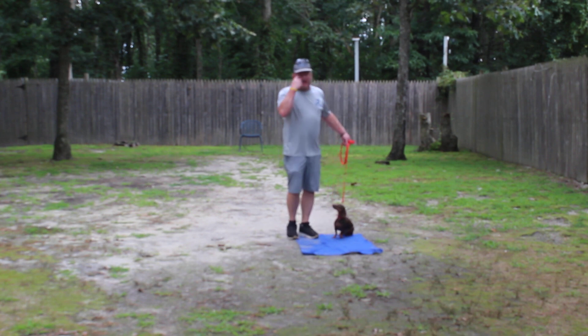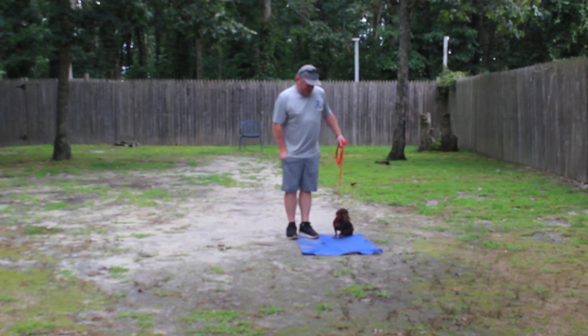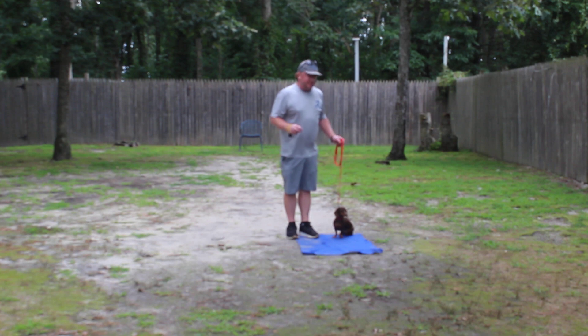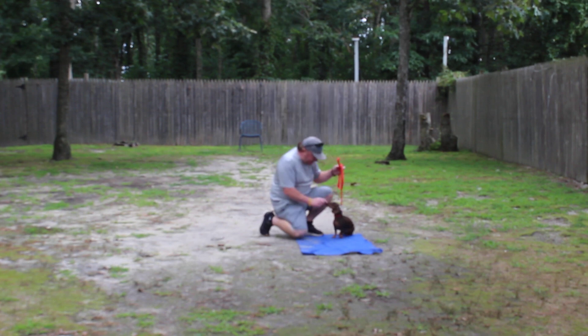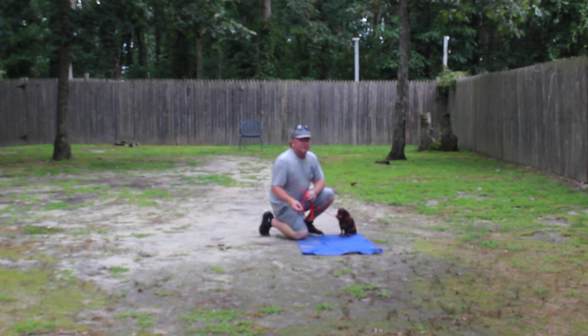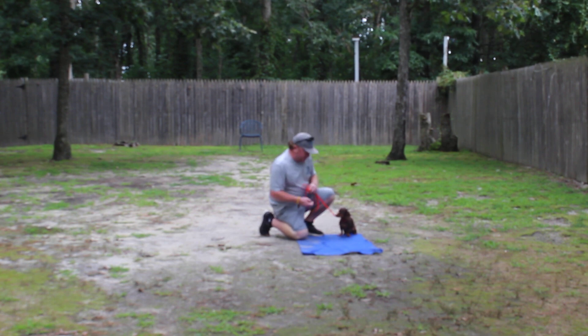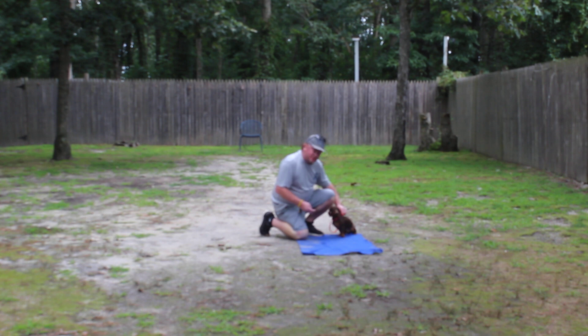Now the one thing that Shiba does better is the down command. We'll see how it goes here on video — we're trying to expedite these a little bit too because the bugs are brutal. When you guys come here for school, there are a couple of different processes we use, whether it's sliding the feet out from under them or a little gentle pressure in between the shoulder blades.